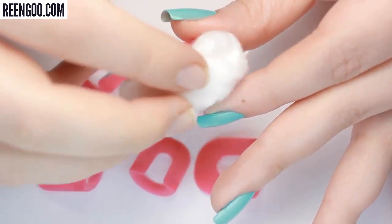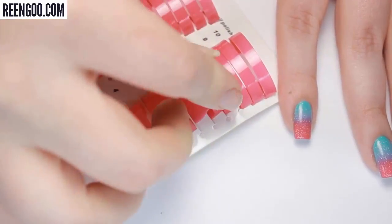Once you're done with the guards, you can easily clean them off with some nail polish remover on a cotton ball and then just slip them back into their little container slots.